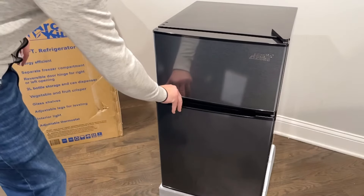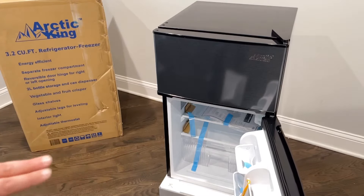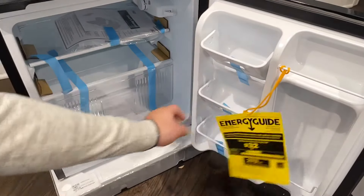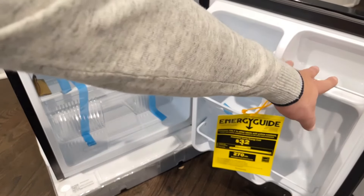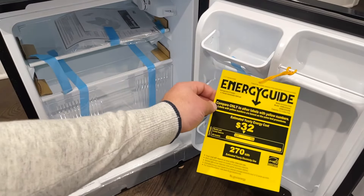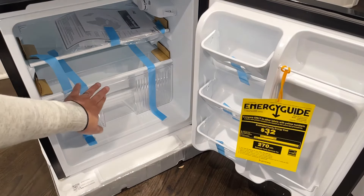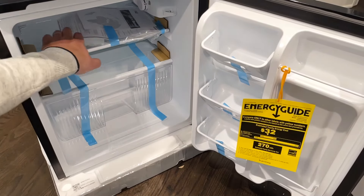In the lower section, it holds two-liter bottles and has a can compartment, which is very nice. There's also space for butter or other ingredients right here on the side of the door. It is energy efficient, which is one of the things you won't find in some mini fridges. It's got a vegetable and fruit crisper on the bottom, which is amazing. And it has glass shelves.